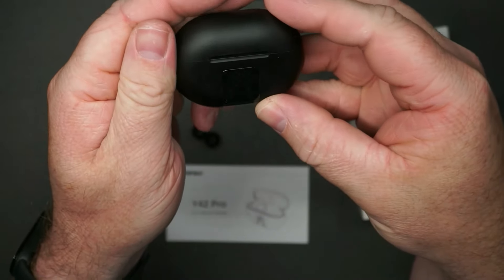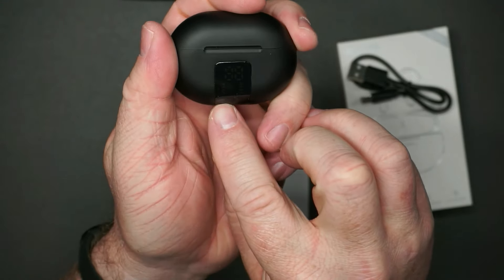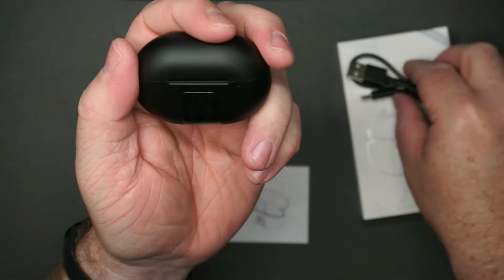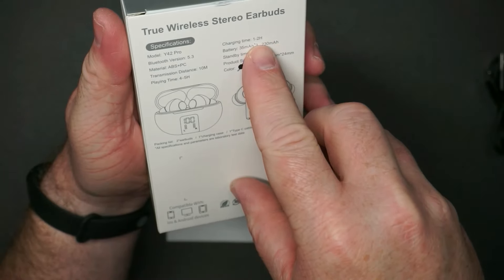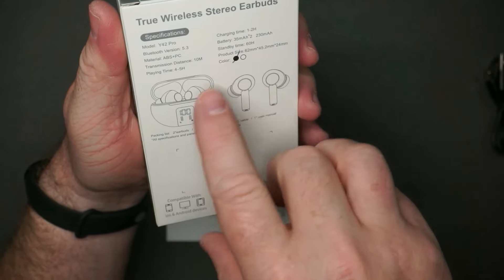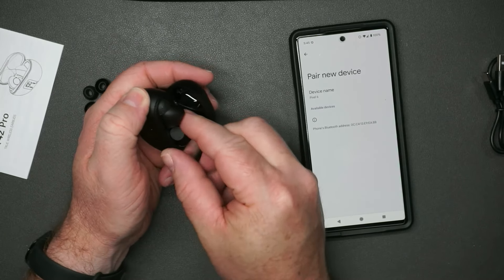They do have their own charging case, and it shows the charge level for each earbud. It charges via USB-C, charges in one to two hours, has a standby time of 60 hours, and a play time of four to five hours.